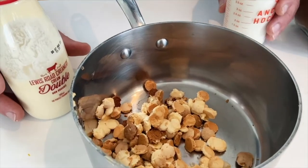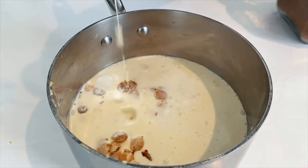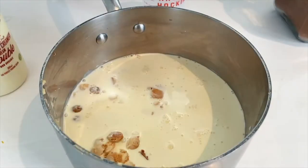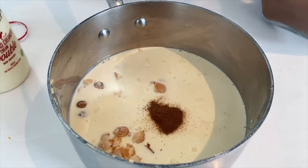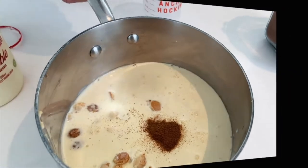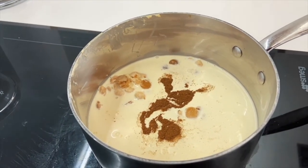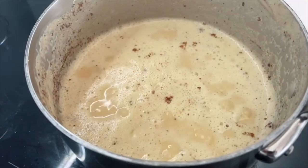There's our roasted chocolate. We're getting some cream and milk in it — it's exactly half of each. This is a spectacular sauce, amazing over ice cream. A healthy pinch of cinnamon. We're going to put it on a low heat and melt that roasted white chocolate in there, then turn it into a silky smooth sauce.